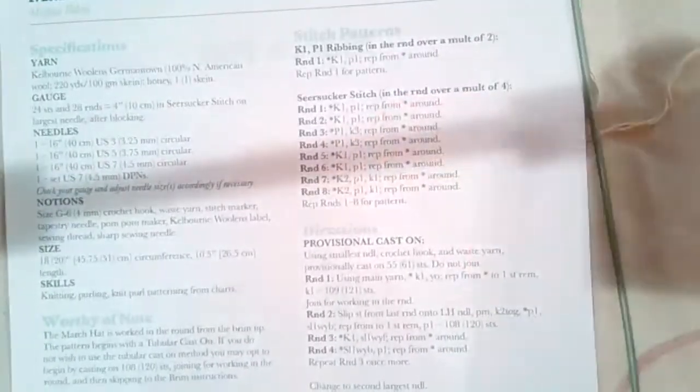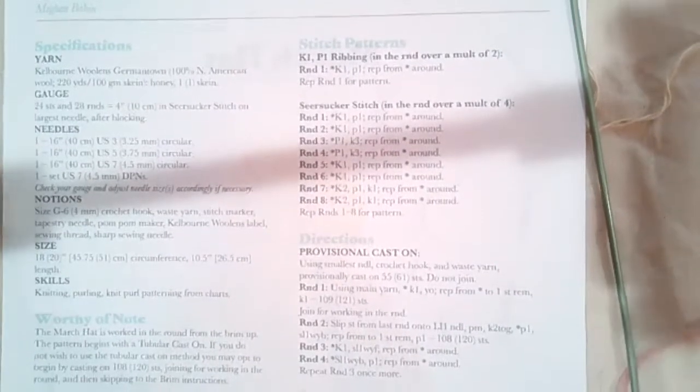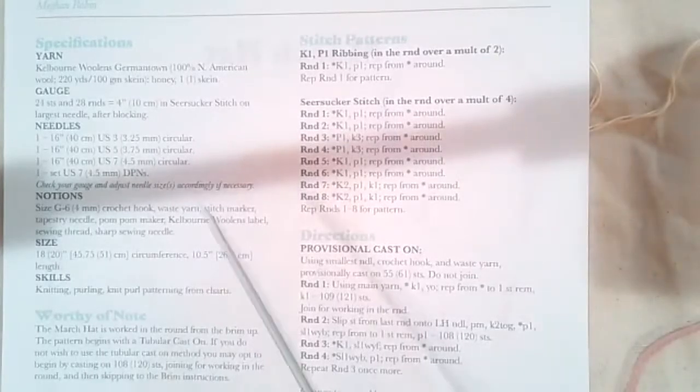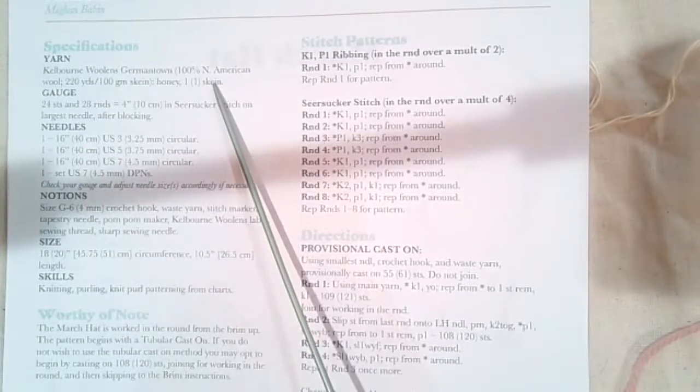I'd love it if everybody has the pattern in front of them. Let me see if this will focus — can you read the text? Yes, thumbs up. All right, I'll make it less crooked because that would bug me.